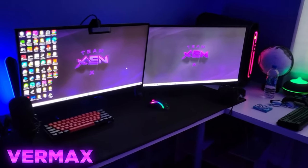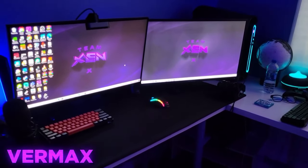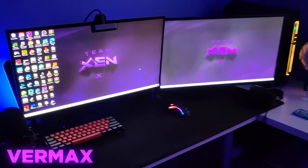Yo, what is going on guys? It's your boy Vermax, and today I'm going to be doing a Zen setup tour, so let's get right into it.